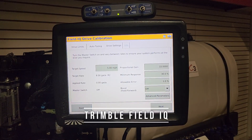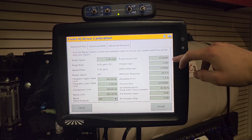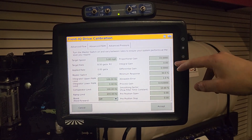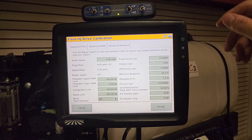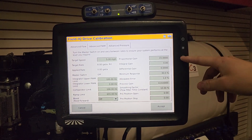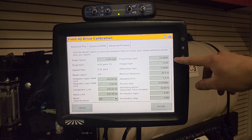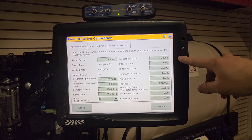For the Trimble Field IQ, depending on the version you have, it could either be your proportional gain or your integral gain. Typically the newer version uses integral gain as the number you want to change. For proportional gain, for a GX2 electric pump you would want to keep it at 15. For a GX5 hydraulic pump, keep your proportional gain at 10.